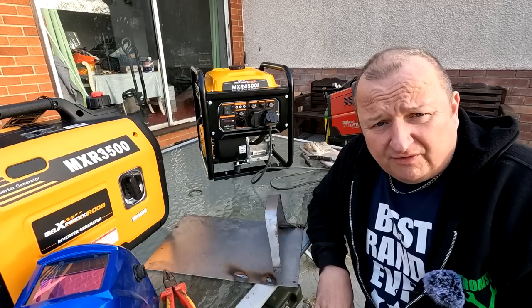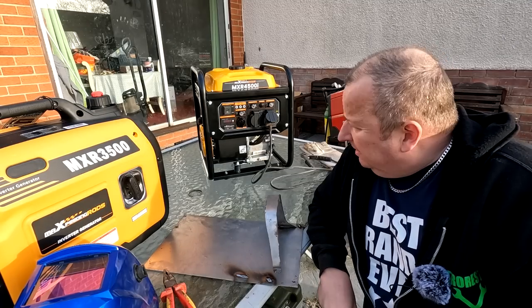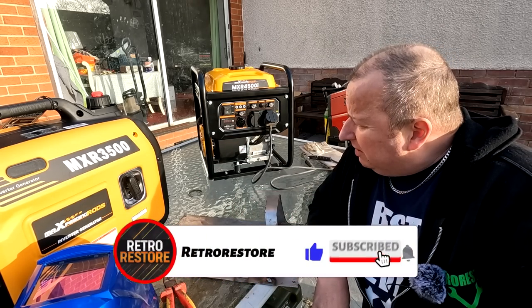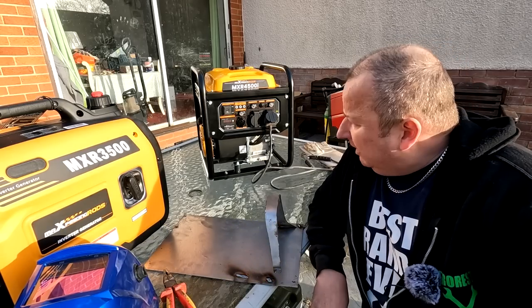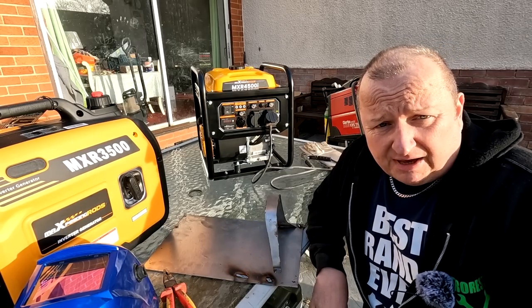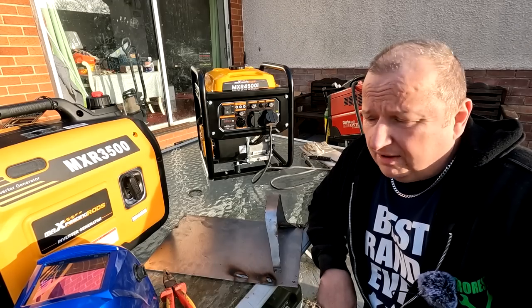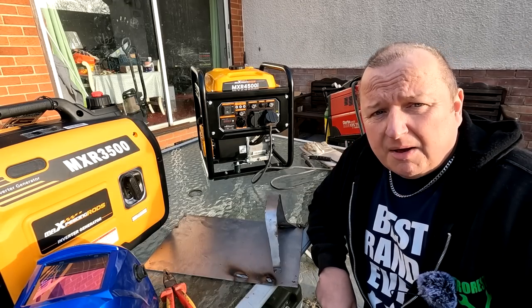Well, I hope you found this a little bit interesting and it gives you some indication of what these generators are capable of. If you want to see the other review I'll leave a link in the description below, and I'll also leave links for both generators in the description. Max Speeding Rods will probably provide a discount — check the links below. Hope this was of some interest to you — see you in the next video, bye for now.